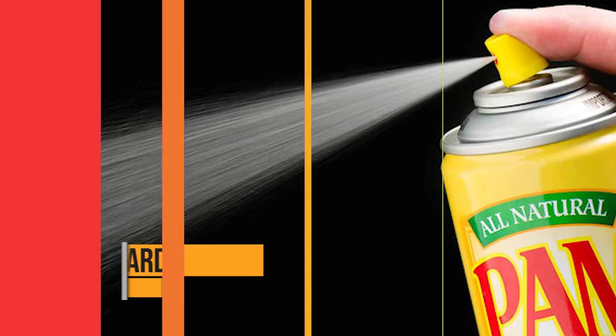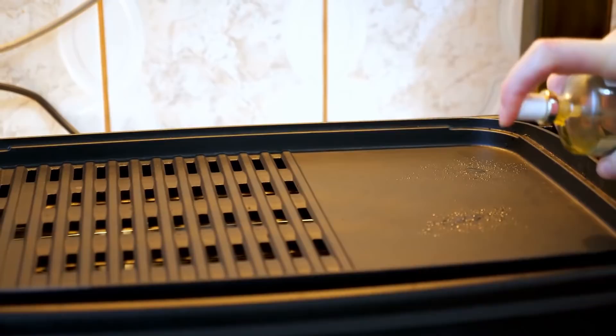Using cooking spray like Pam can create a mess if you're not careful. If you open your dishwasher and spray over it, it acts as a guard.